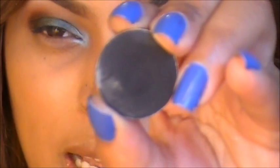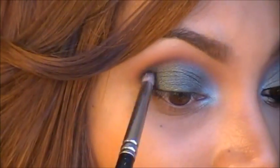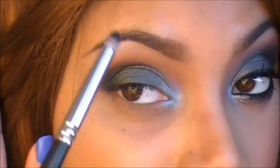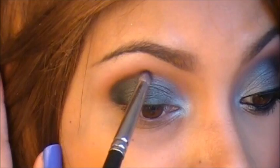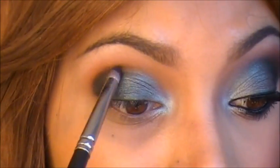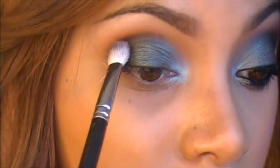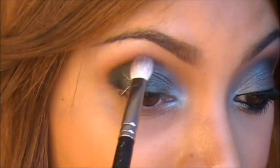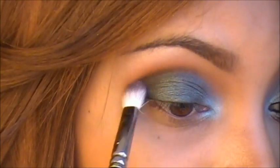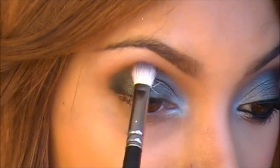I just want to add some intensity to the eyes, so I'm going to add a matte black eyeshadow to the outer corners using just the tip of the brush — not too heavy handed either. I'm going to take this all the way in to the center. I'm just going to blend that out to remove any hard edges, blending until I feel comfortable with the way it looks.